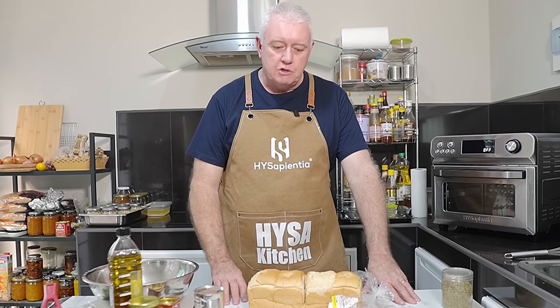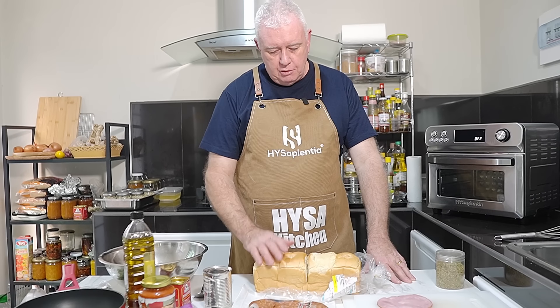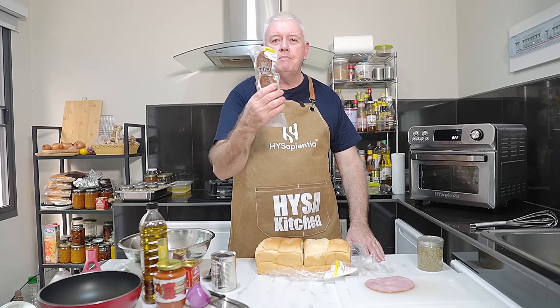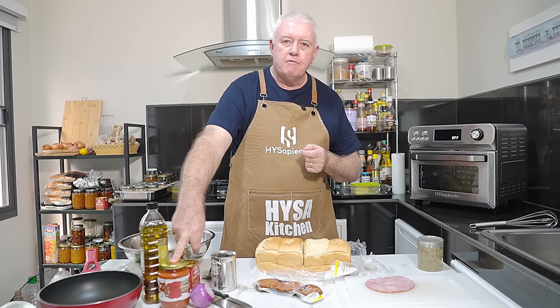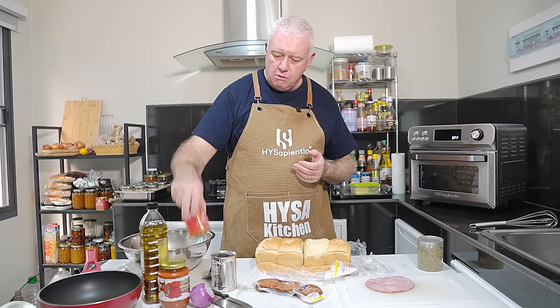Definitely worth a go. I've got some really tired ingredients here which I'm actually going to use up. Today I've got old bread from the supermarket — the usual yellow tickets. But I've got some pepperoni. Store-bought ingredients: evaporated milk, a jar of pizza sauce or spaghetti sauce — you could use a marinara sauce. I've got some smoked paprika.